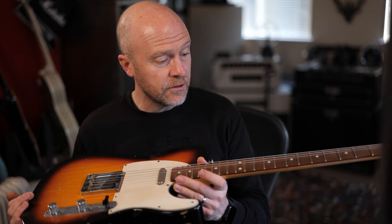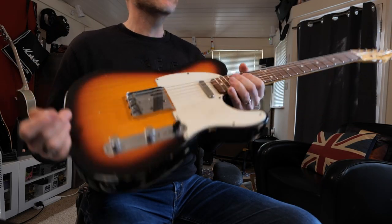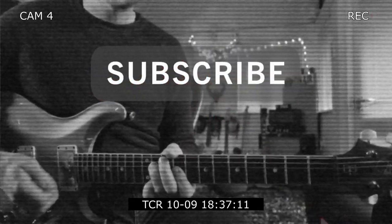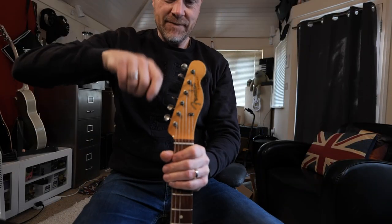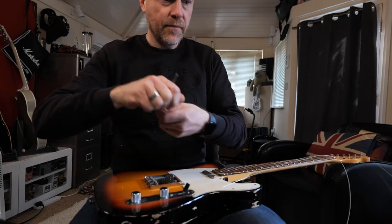Even though this guitar is rosewood, it does look a little bit Palfaro-ish, which I think by darkening it up is going to make it look so much better. So first job is to remove the strings. On Monty's website it does say you've got to clean the fingerboard first, but I had this cleaned the last string change, so it doesn't actually need that.